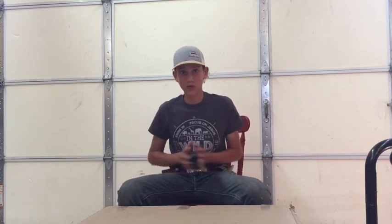Hey guys, welcome to 5K Rands. Today we have a new saddle — it's a Corriente saddle — and I have not looked at it yet, so let's rip into it.